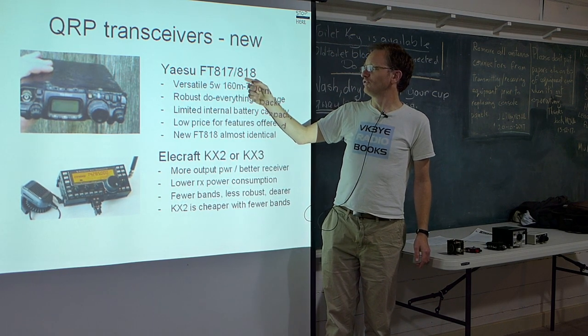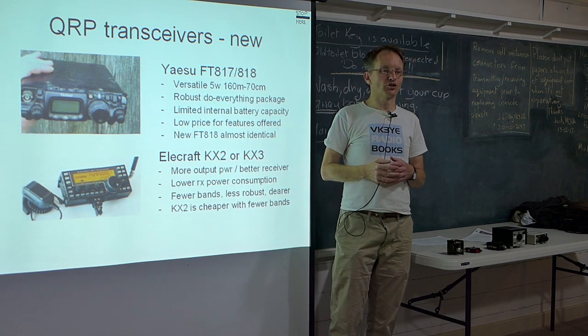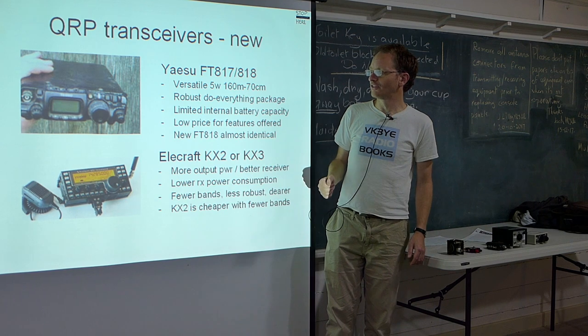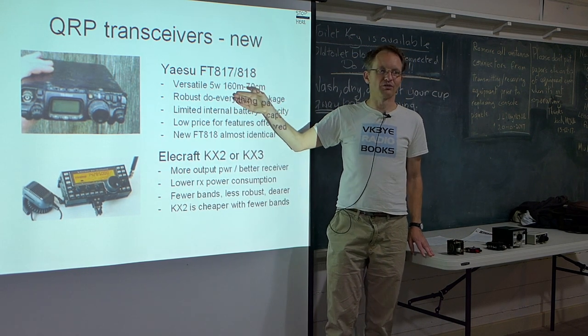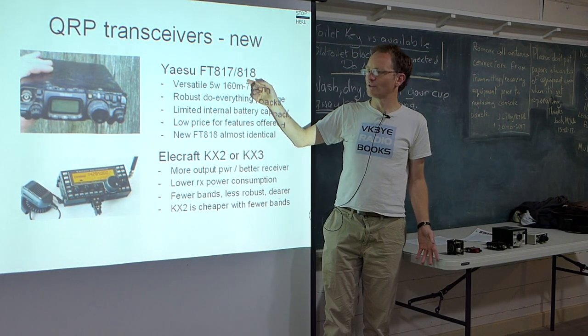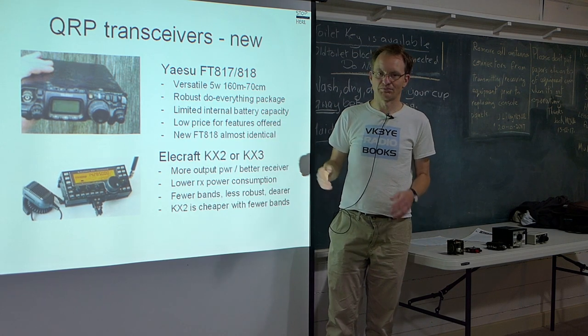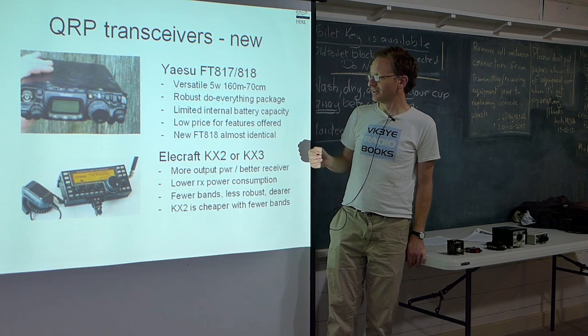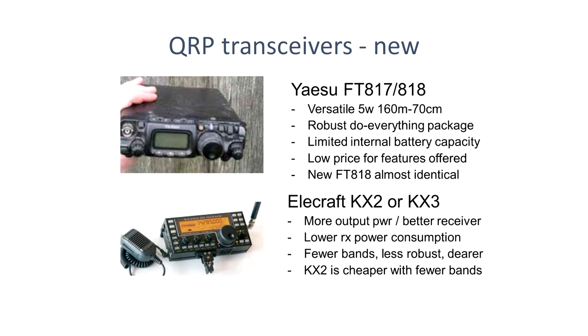The 818 comes as standard with a TCXO — temperature compensated crystal oscillator. Particularly if you're going to be operating 70cm SSB or digital modes, you want the frequency to be stable and on frequency, not 10kHz off. The TCXO is a good thing to have — it comes with the FT818, or you can buy a plug-in type for the FT817. With an FT817 you've got pretty much everything — just add an antenna, a battery, and an antenna coupler and you're set.